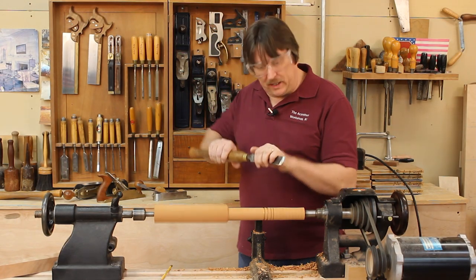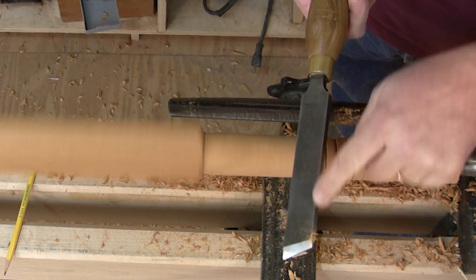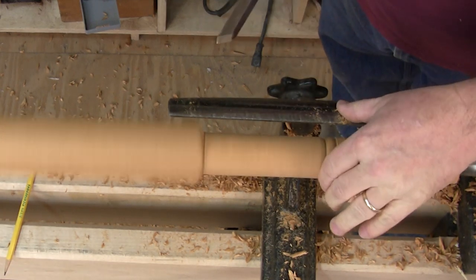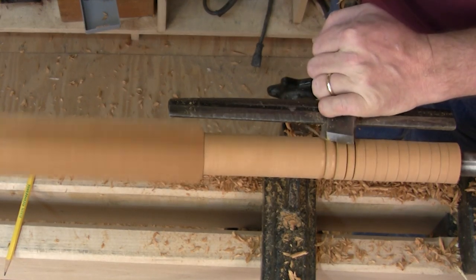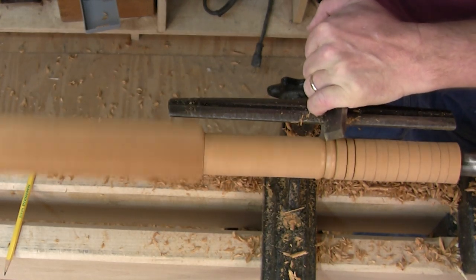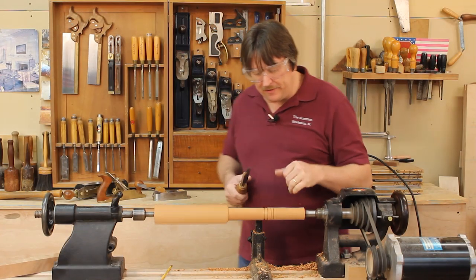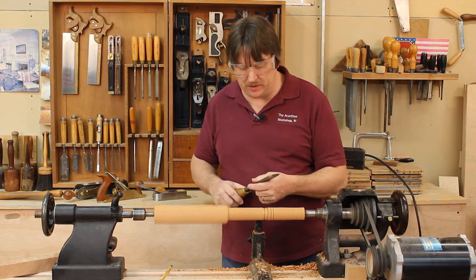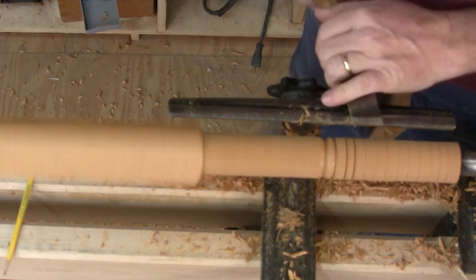If you're having trouble doing that in one even motion, you can start by working on just that one corner of the skew. Cut a bevel, cut two more bevels, then go back and just round it off. What we're doing is putting on about a 45-degree cut, then knocking those corners off. Then we just keep knocking off the little corners as we go around, using the bottom heel of the skew. You can see a really nice round little bead.